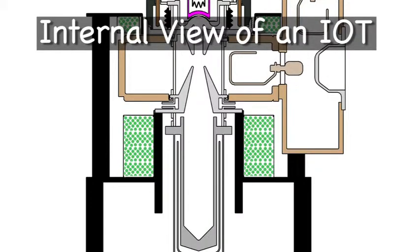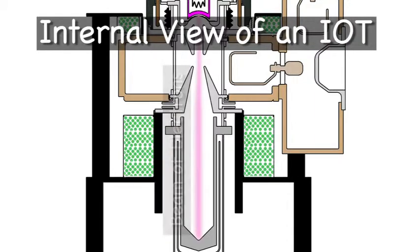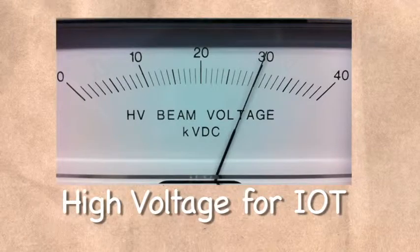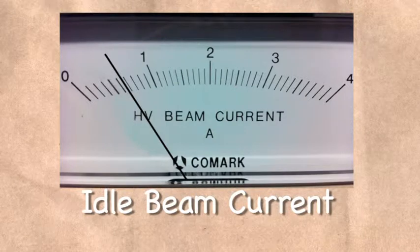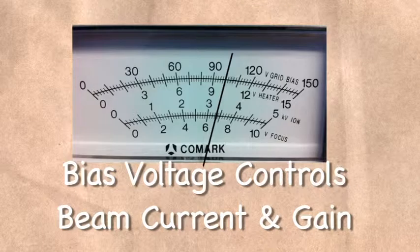When high voltage is applied to the IOT, a beam of electrons is created that accelerates towards the collector. The current drawn by it is the beam current, and it is controlled by the bias voltage. The high voltage used is in the range of 30 to 36,000 volts, and the idle current is in the order of 500 milliamps. This is being controlled by a bias voltage in the area of 100 volts.